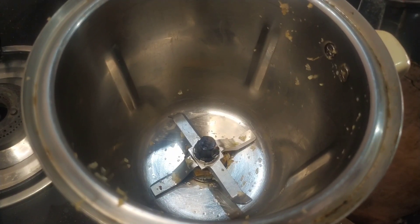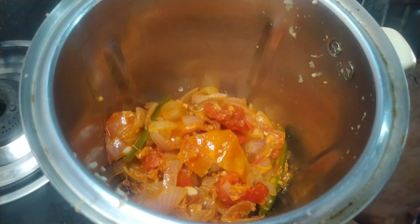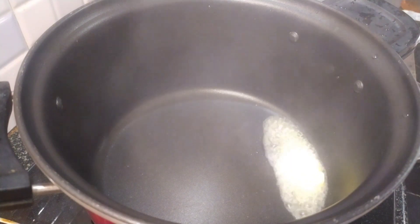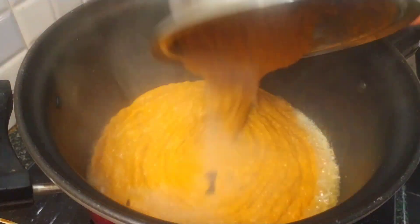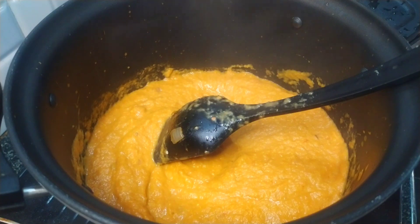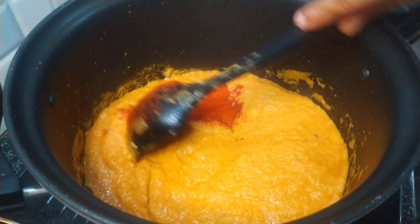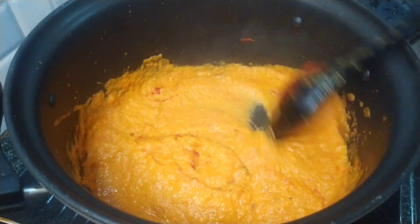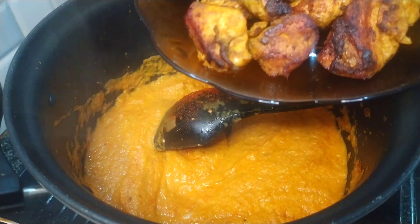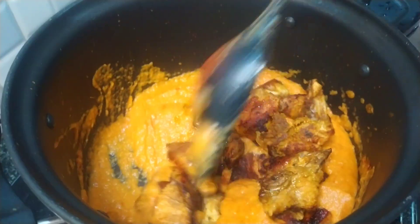We start to mix the chicken in the batter and will add a spoon to the masala. We will add a paste in a jar, then a teaspoon of butter, a masala paste, and a teaspoon of chili powder.